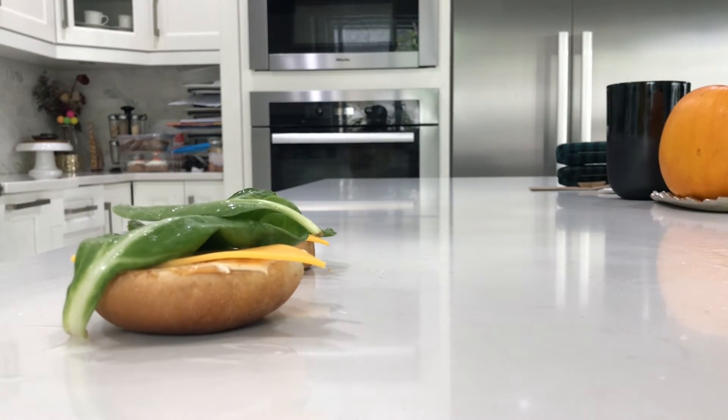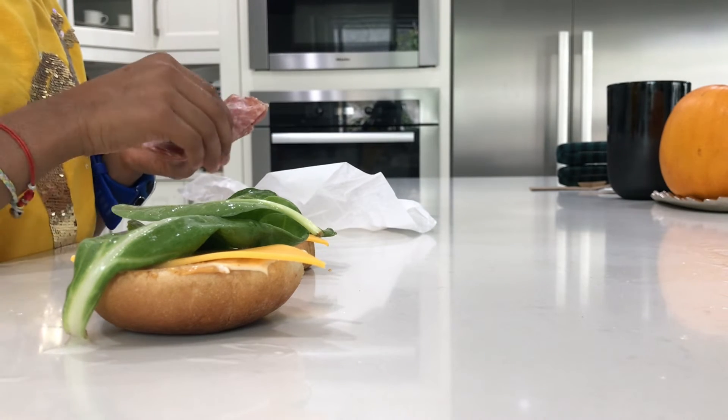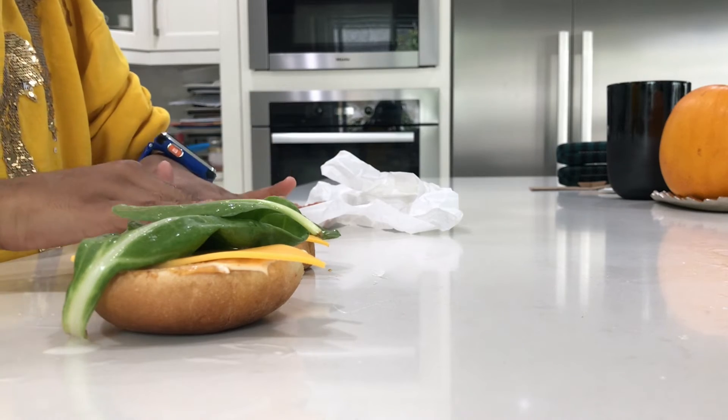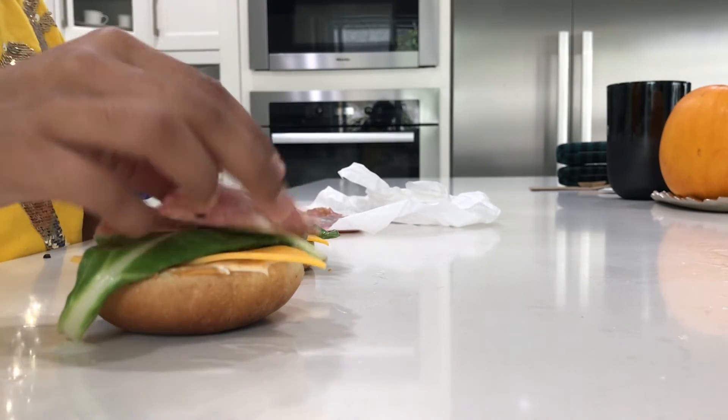The last thing I'm going to put is some salami. You can end your sandwich right here if you want, but I like putting some more flavor into it. So I'm going to put like two to three slices.